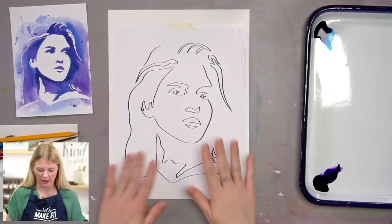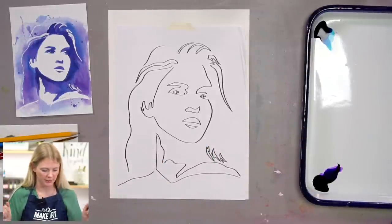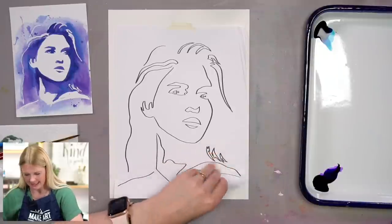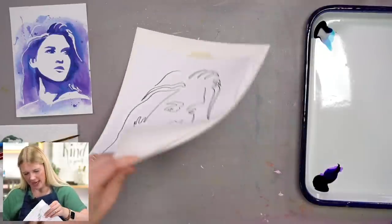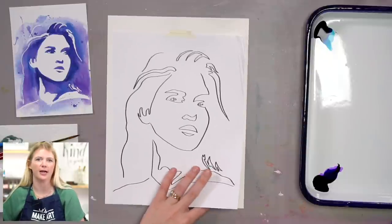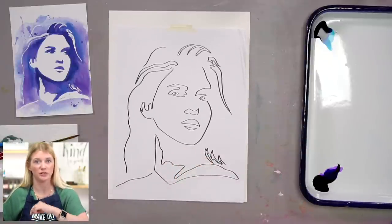Let's start with our outline. You can find the outline on our website. I taped it to my watercolor paper, and you want to make sure that you're using the rougher or more textured side of your watercolor paper — that's the side you want to paint on.